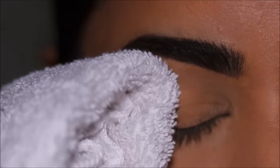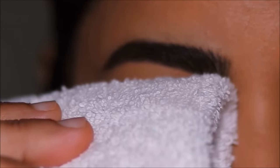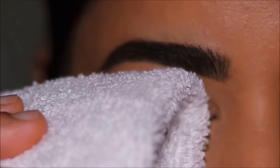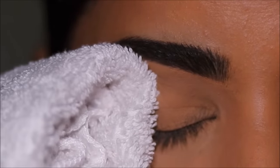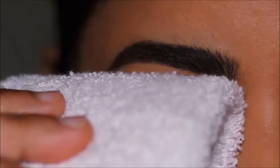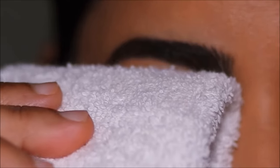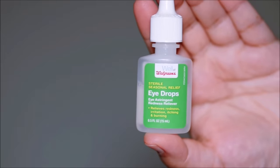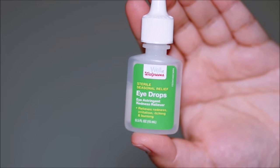Start with a warm compress — you can warm up a towel or a piece of cloth and gently place it on your eyes. This can help remove any crust that irritates your eyes and will also help loosen up anything that might be blocking your tear ducts. A warm compress is also recommended for styes, itchiness, dryness, red eye, and infections.